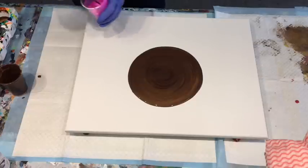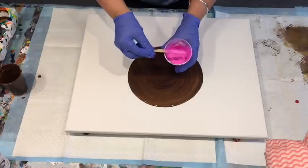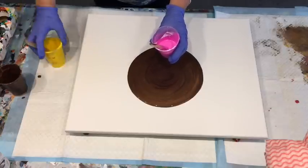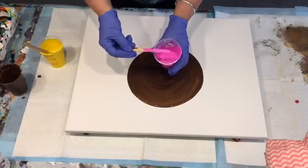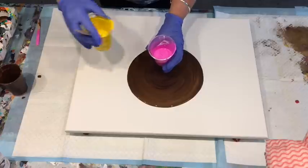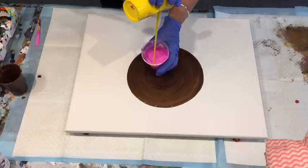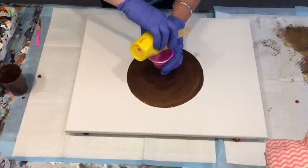Now some bright colours. I have the real hot pink — that was just one that was left from the Montmartre pouring paints. The rest of them have got no silicone in at all. This one was the bright yellow.